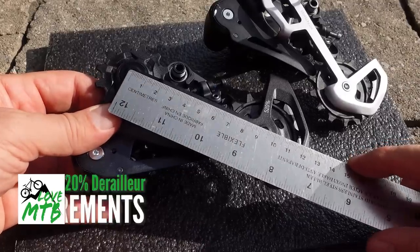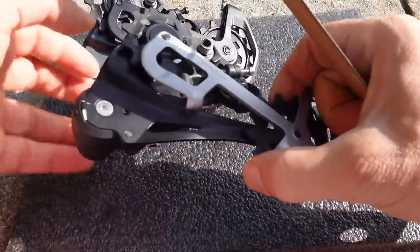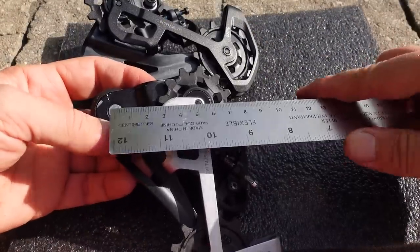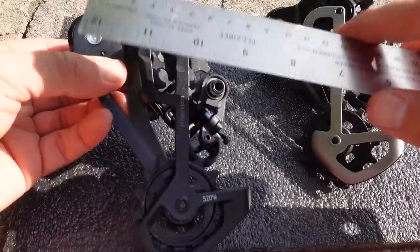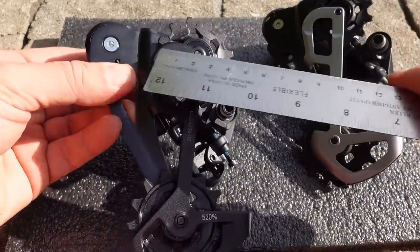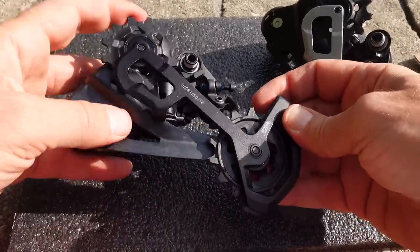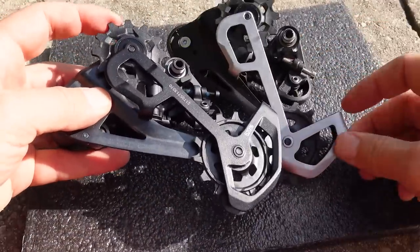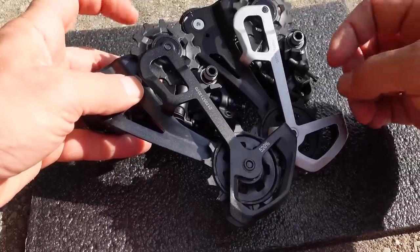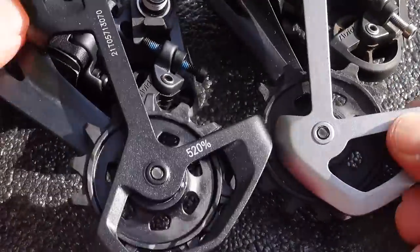The length of this cage is about nine and a half centimeters — they didn't touch that. The offset though: the old one is about five centimeters and the new one is about five and a half, so they've increased the offset by about five millimeters. Otherwise they seem to use the same jockey wheels as in the past. For GX they use steel ball bearings on both, and the lower still uses the same narrow-wide profile.